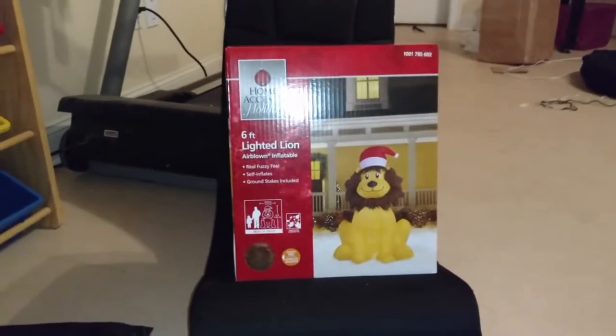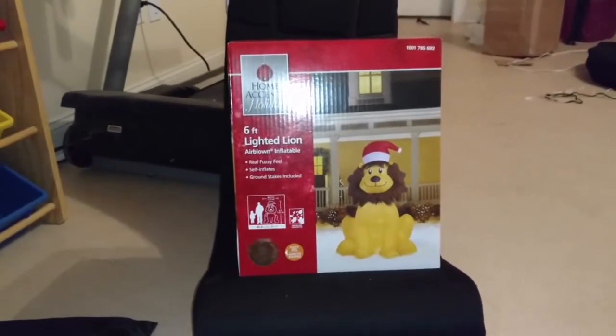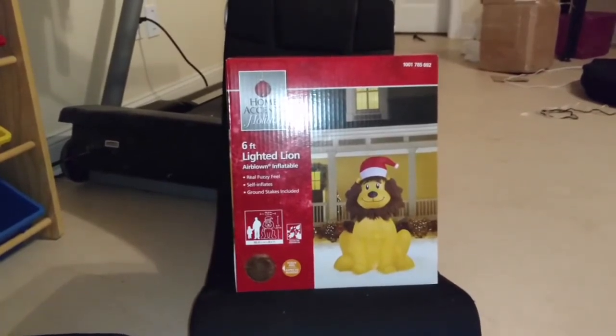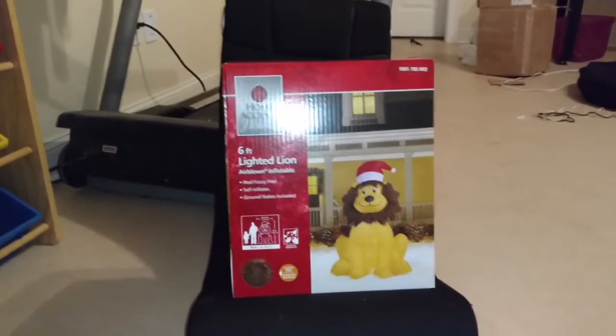Hey guys, Riley Quilman here on Jemmy Inflatable Fans 98, and I got something cool to show you guys today. This is the new for 2016 6-foot tall Lion. Obviously it is a Gemmy.